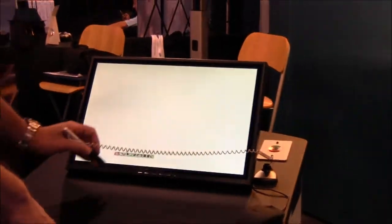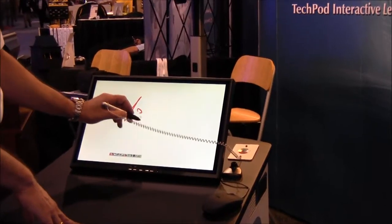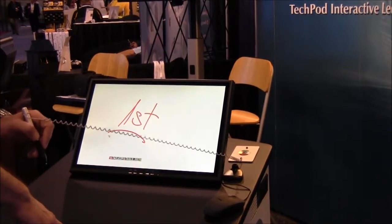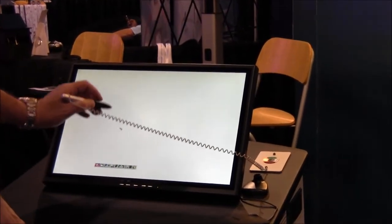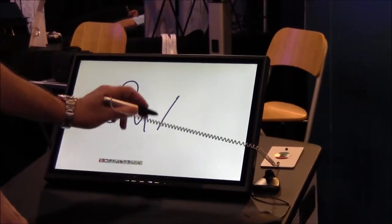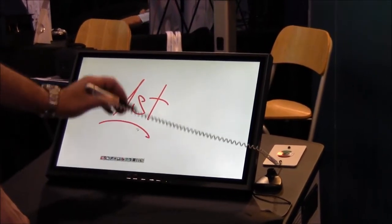I could also use the pen as a whiteboard. Let me choose a different pen — this would be my first slide. If I want to switch forward to my second one I just choose a different style of pen. This would be my second slide. I could go back and make some amendments to my first slide.